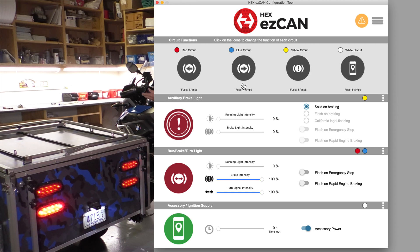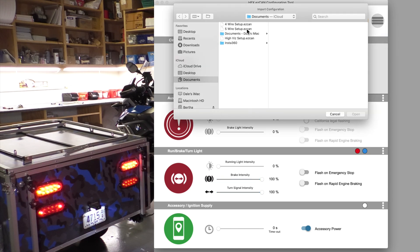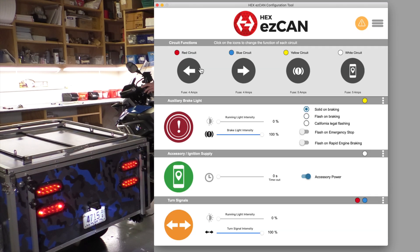I love that. Now let's say I get back — that four-wire trailer may have belonged to a friend I borrowed it from. The next time I hook up my camper, I want my outputs to run as a five-wire system, and just like that I'm back to a five-wire. I may be the only person who's excited about that, but I really like that feature.